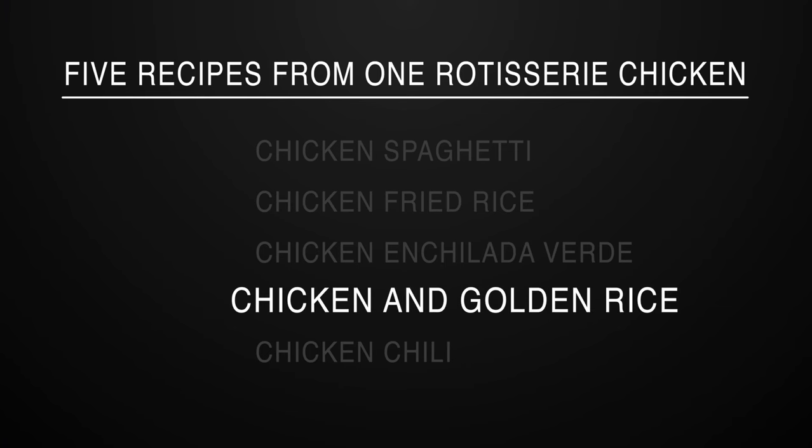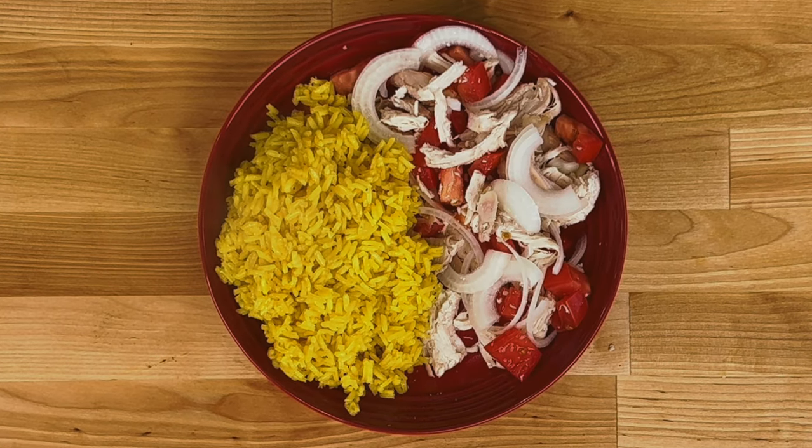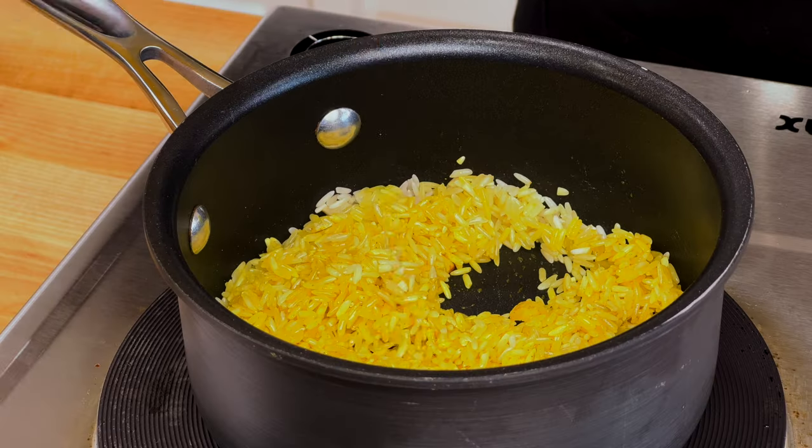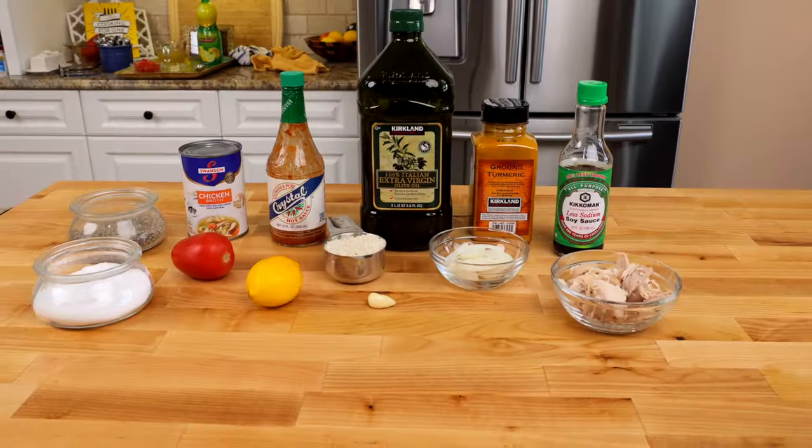Recipe number four: chicken and golden rice. Chicken and golden rice can be ready in less than 30 minutes. It's made with onions, tomatoes, turmeric-infused golden rice, and of course the rotisserie chicken. Here's what you need.